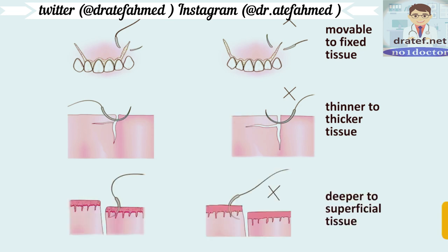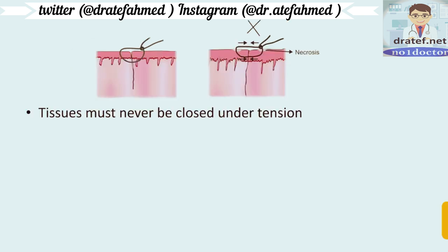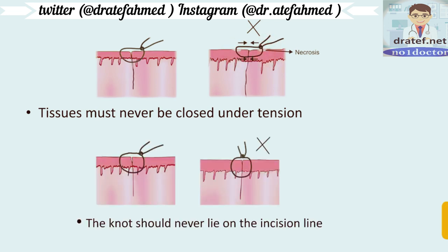Suturing should be done from deeper to superficial tissue. Tissues must never be closed under tension — when closed under tension, tissues are compressed and will undergo necrosis. The knot should never lie on the incision line, because this will cause wicking of bacteria and other pathogens, making infection very likely.